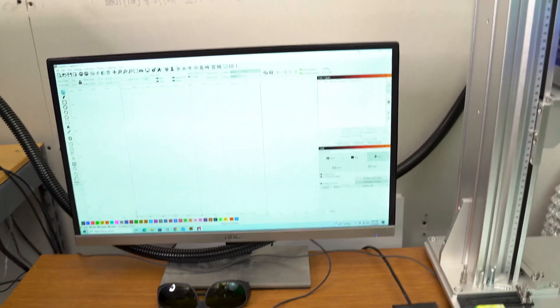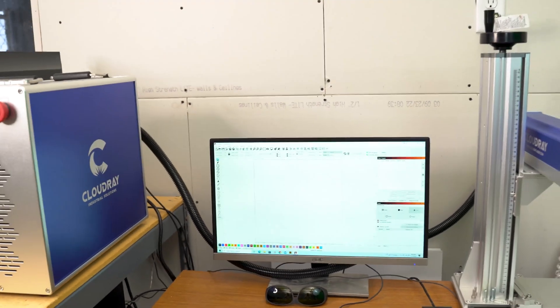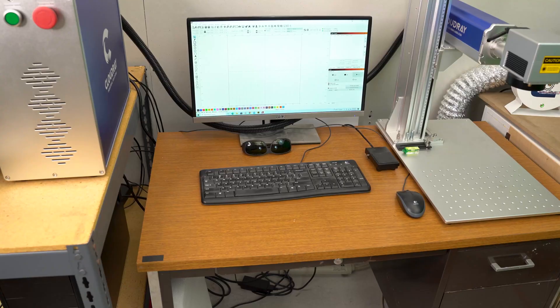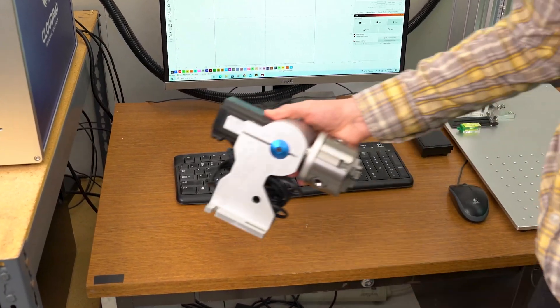When I pan past the monitor you'll see that I have LightBurn up. I purchased the model that is LightBurn compatible and it makes this machine so much easier to use. When I purchased the fiber laser, I also made sure to purchase all of the accessories right away, including two rotary units.